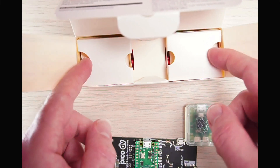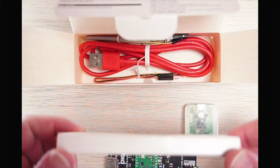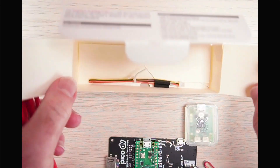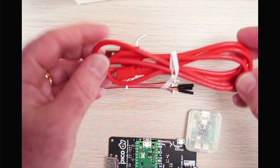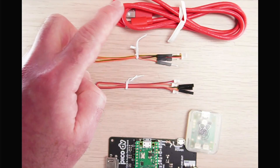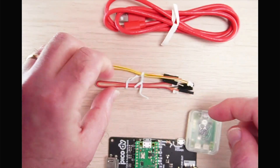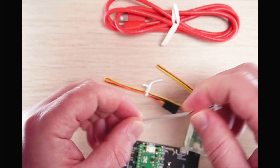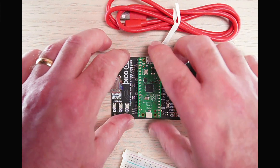Continuing to open the box — this is a very nicely engineered piece of cardboard. Inside we have the different cables: a micro USB to USB connector, breadboard-compatible pins with JST connector, the other cable connectors, and a JST to JST cable as well.